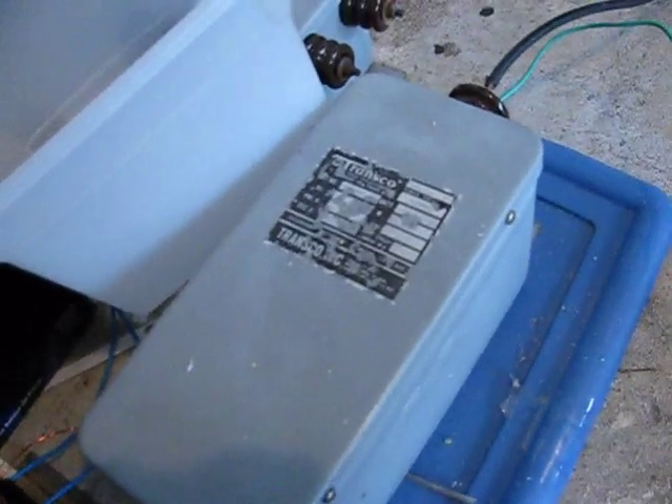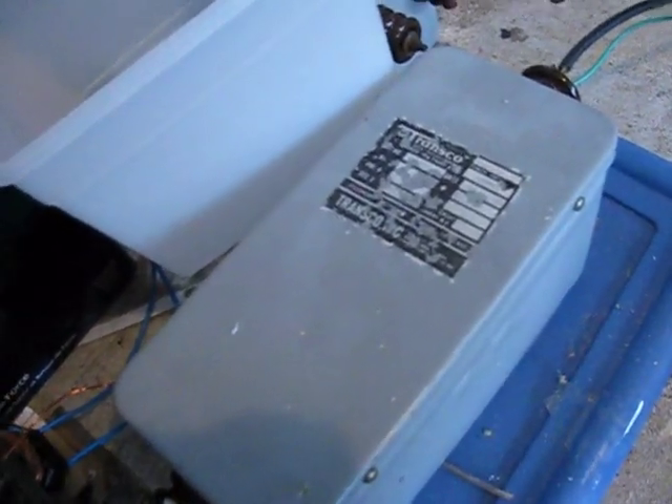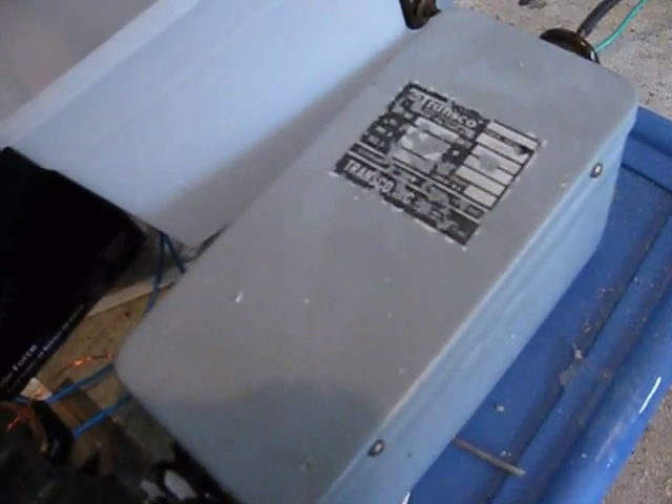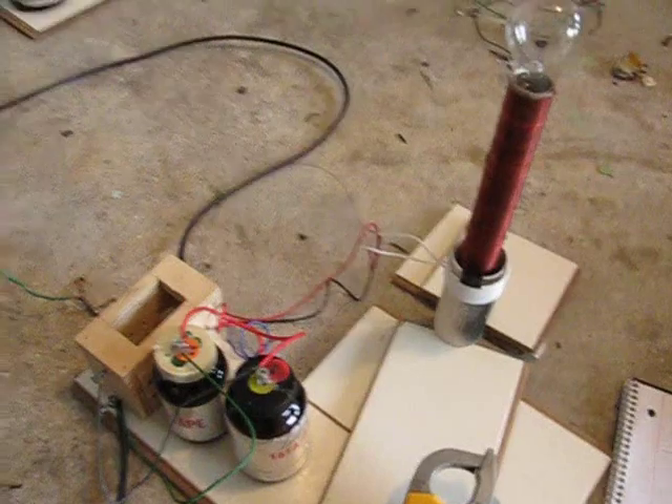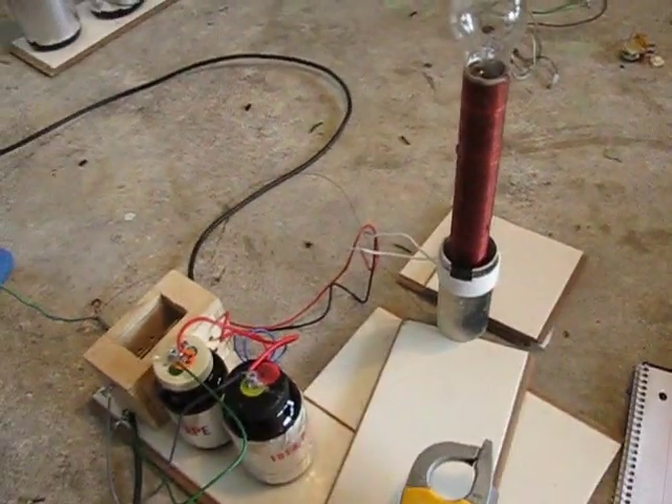I already showed you the spark gap and the safety gap. And then the neon sign transformer: that is 12,000 volts at 30 milliamps. You know, that has the whole short circuit protection and all that stuff. So those are my specs.